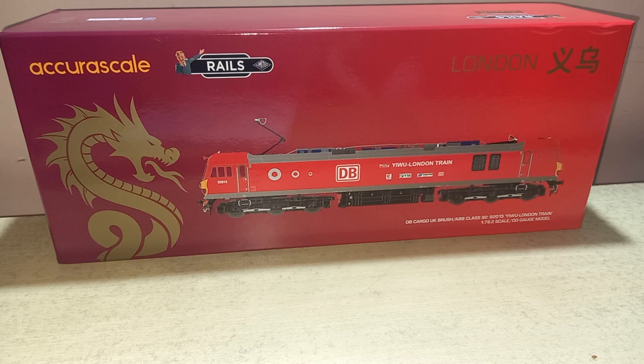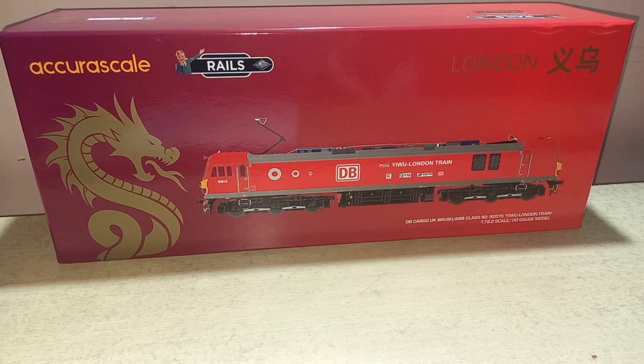I pre-ordered this model one year ago from Rails of Sheffield of United Kingdom. Hornby also produced this model but in a very basic version with no directional lights.